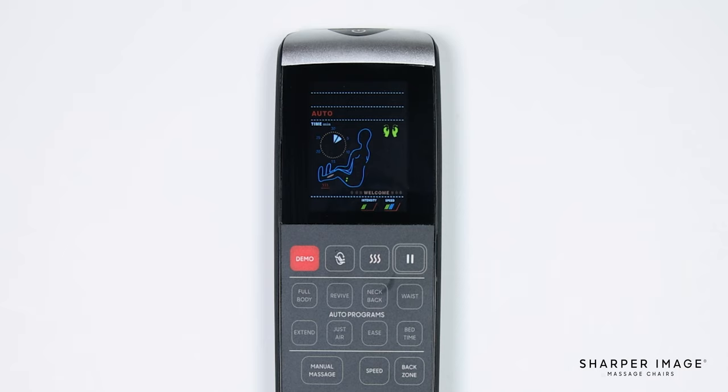To the right of the heat button is the pause button. Pressing this button allows you to pause the massage at any time. To resume, simply press the pause button again to continue your massage.